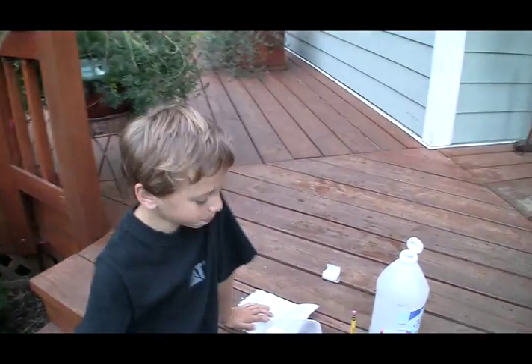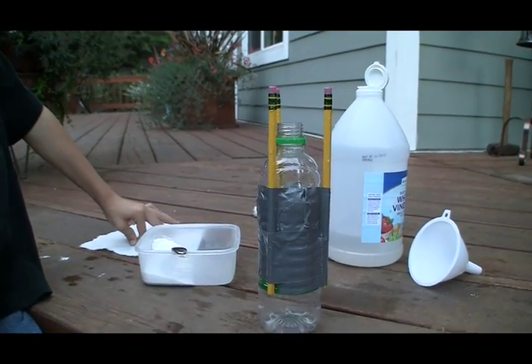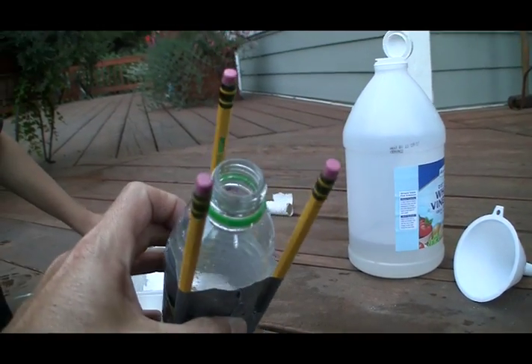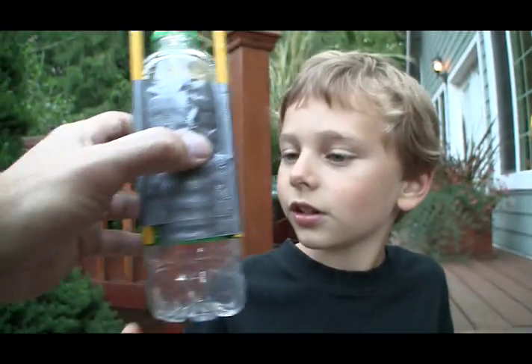Alright, so how's your rocket made Nicholas? Show me. A bottle and pencils, and how I make it blow is vinegar and baking soda makes it together. So your bottle is just a soda bottle that's had a little stand made on it taped together with duct tape, right? Yep. Duct tape — the All-American glue.